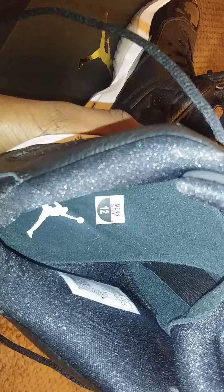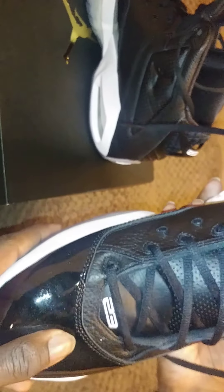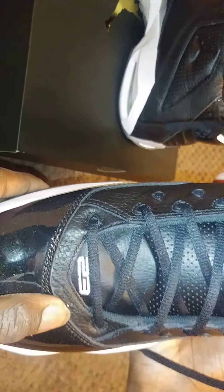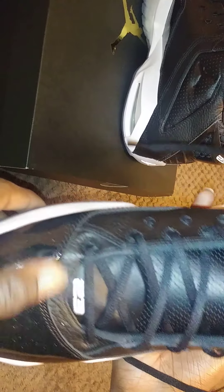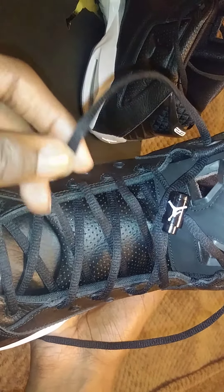Nothing too major — the other side is the same thing. Getting to the insole, you actually have the Jordan Jumpman logo right there. Size 12. To the front side of the shoe, you have 23 for Michael Jordan's jersey number. Laces are just plain black laces — nothing too major, not premium, just budget model laces. Pretty cool and sturdy.